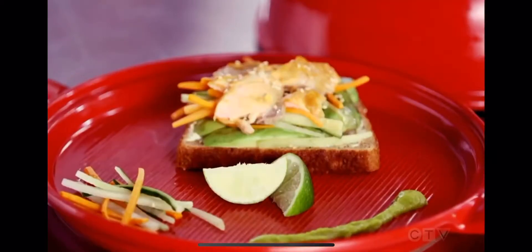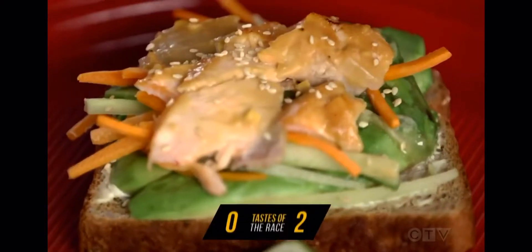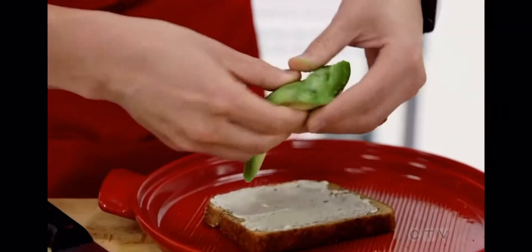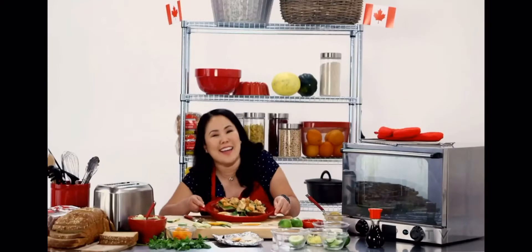Last week on Taste of the Race, Bill's salmon dish surprised the judges, racking up two points and moving it into the league. Meanwhile, playing the long game, Martina vowed to crane her competition. 'It's only week two — I can redeem myself.'